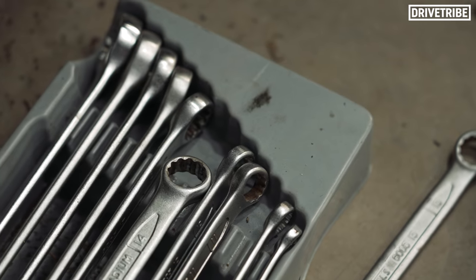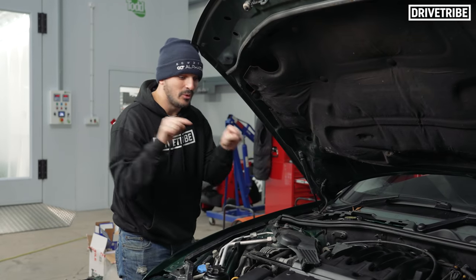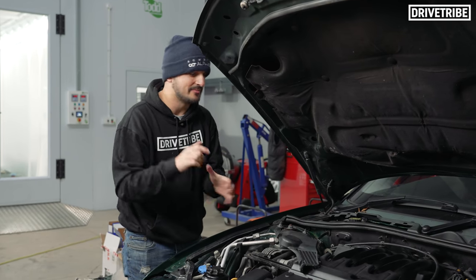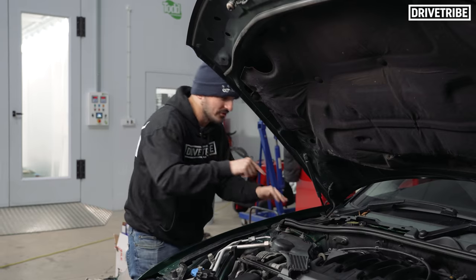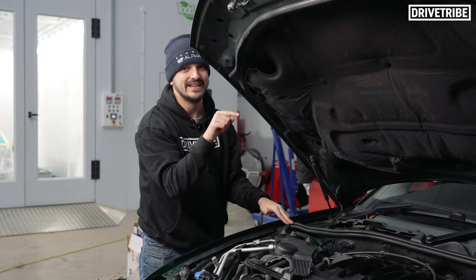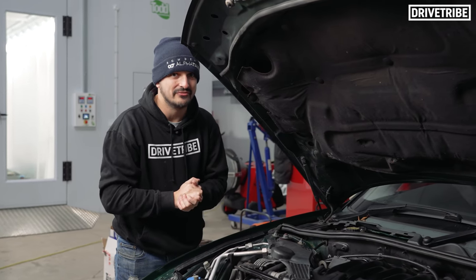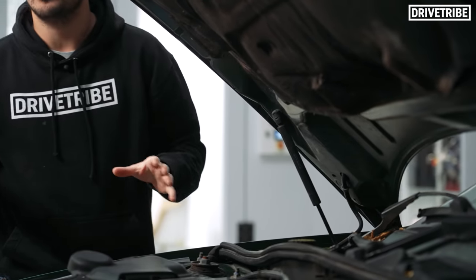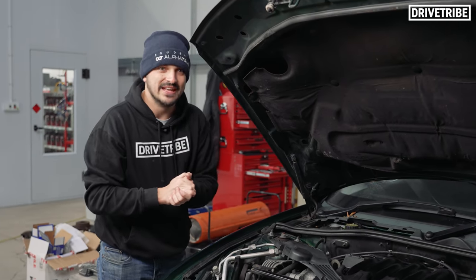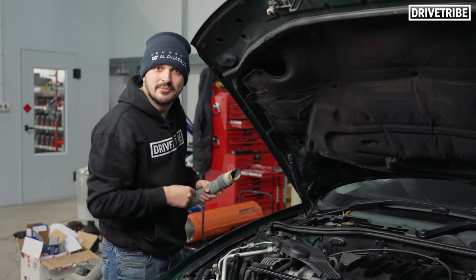In the run-up to today's filming I did some research on YouTube to find out this car's Achilles heels, and there are two. One is the clutch slave cylinder, but that's way down there so not one for today. The other is water getting down in the scuttle here, especially getting to the ECU — that can kill a Rover 75 or an MG ZT. Thankfully we've looked down and there's no water, which is good. But I do live in a very leafy area of London, so time to hoover that up and change the cabin filter.